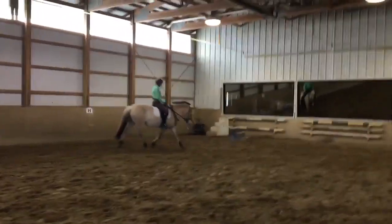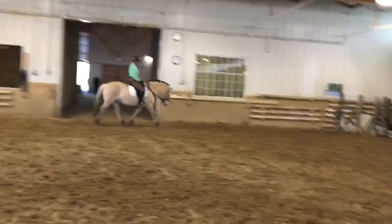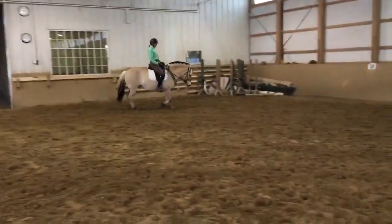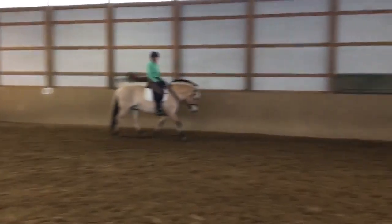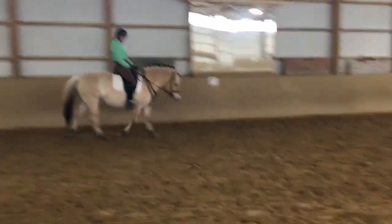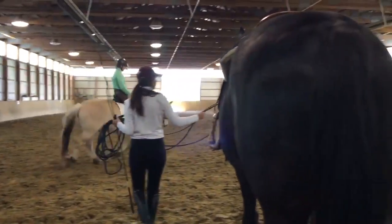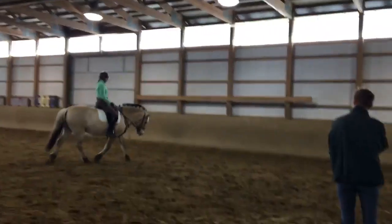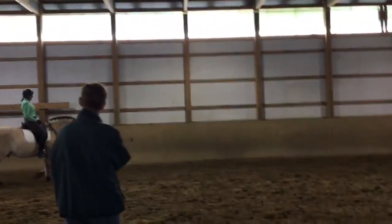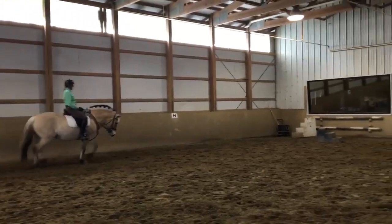Oh no. That's right. And again slowly. She's going to be coming right by you. And then add, soften, add leg. Continue. That's right. And then say wait again. Slow again. And soften and add leg and continue.